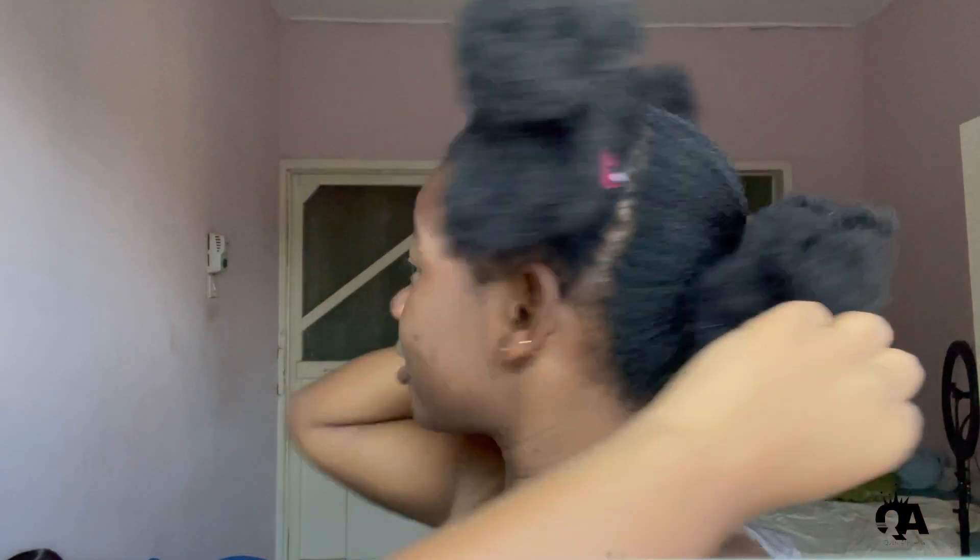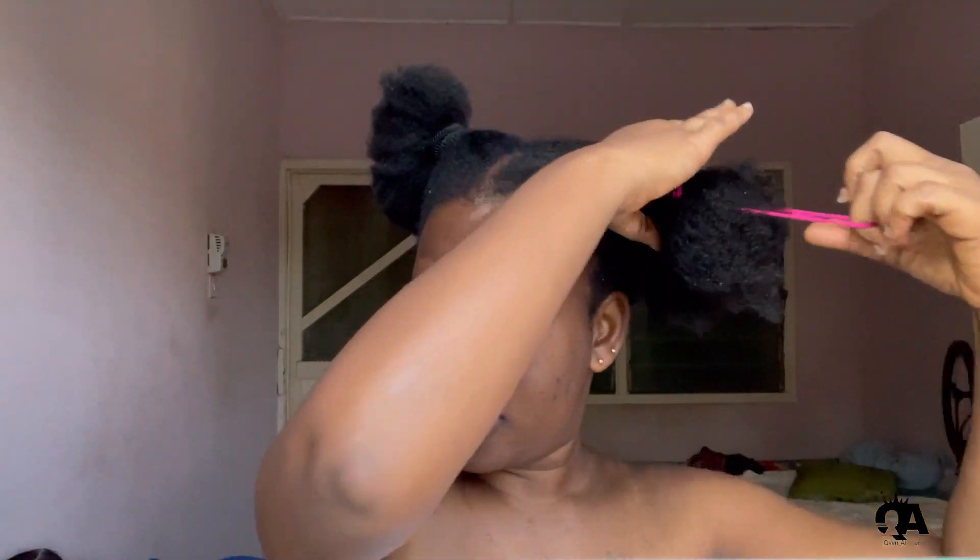Good morning, hope you are doing great. Another day I haven't braided my hair, and I've actually divided my hair into three parts, so it will be easier for me to apply my leave-in and also my favorite hair food.